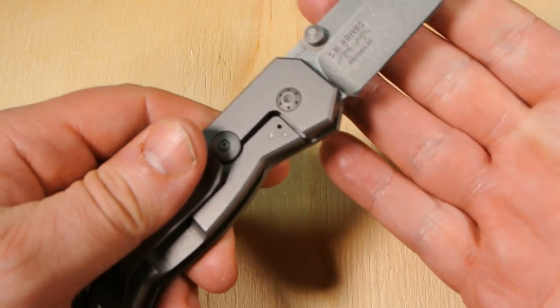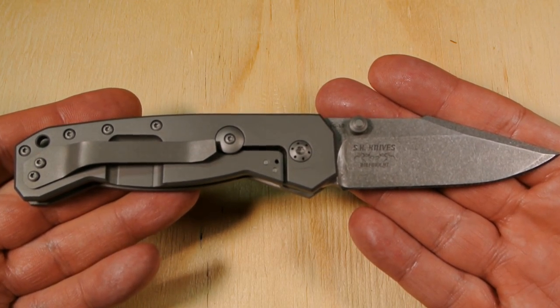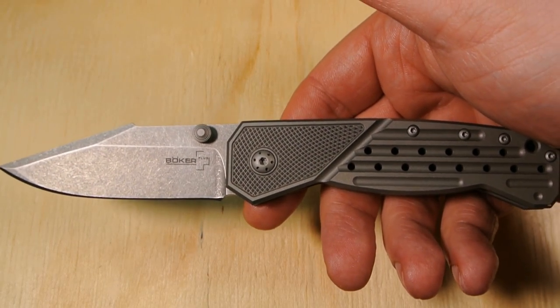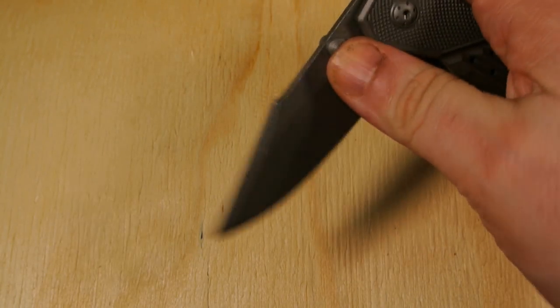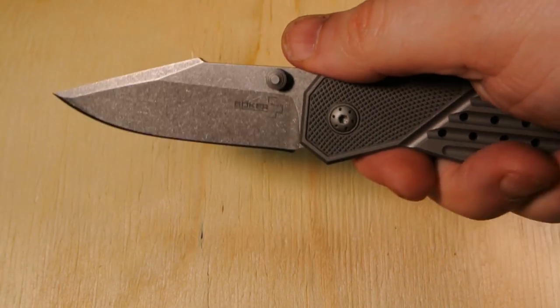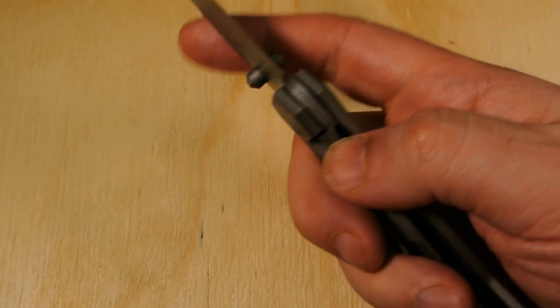Usually I'm not a fan of trading something that was a gift, but I'm having a craving for some of the new knives coming out. The lockup is solid. The opening was a little stiff at first, but just after a couple of openings I'm already feeling it loosen up.